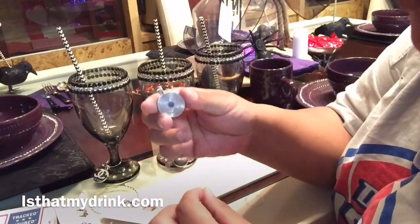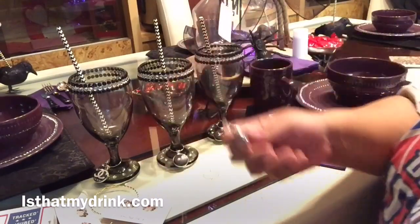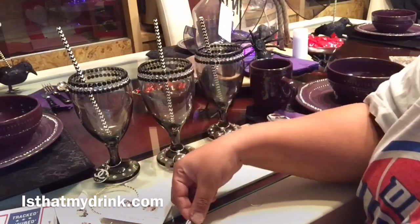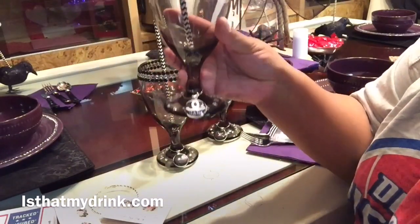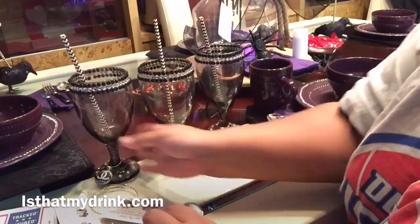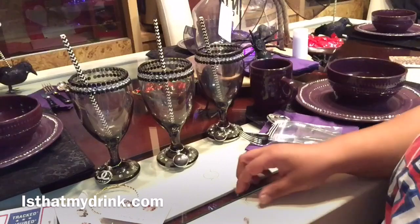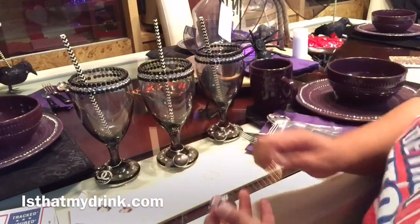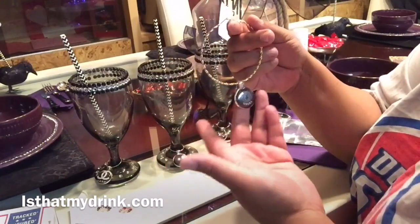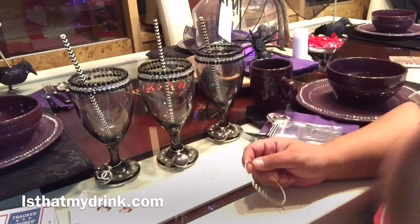Another option: because these are so beautiful and durable — heavy-weighted but not cheaply made — you can also put a chain through there and wear these around your neck as a necklace. So you can walk around with your Chanel, Versace, Fendi, Gucci, Louis Vuitton, or Prada as a necklace. Or you could buy two sets and put them on earrings, or use them as charms on a charm bracelet. There's more options than just one with these.